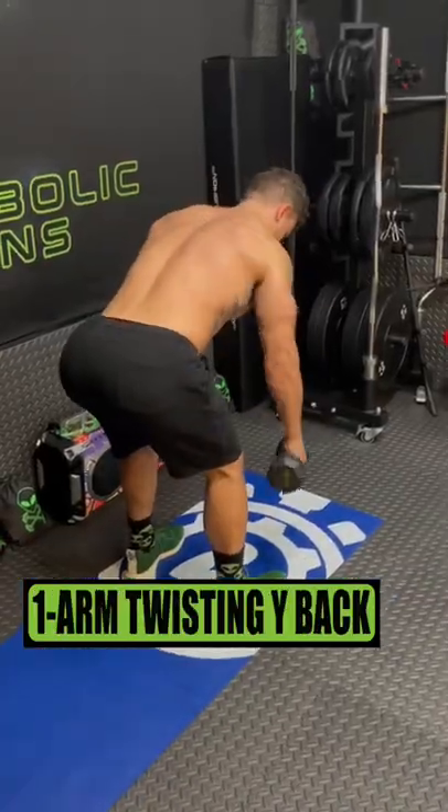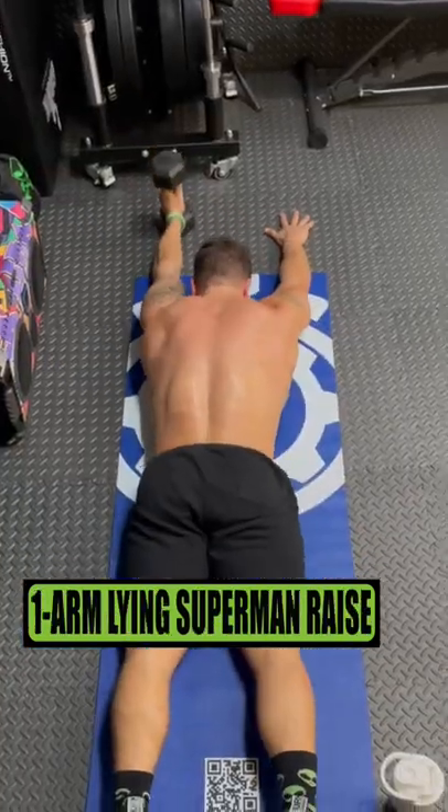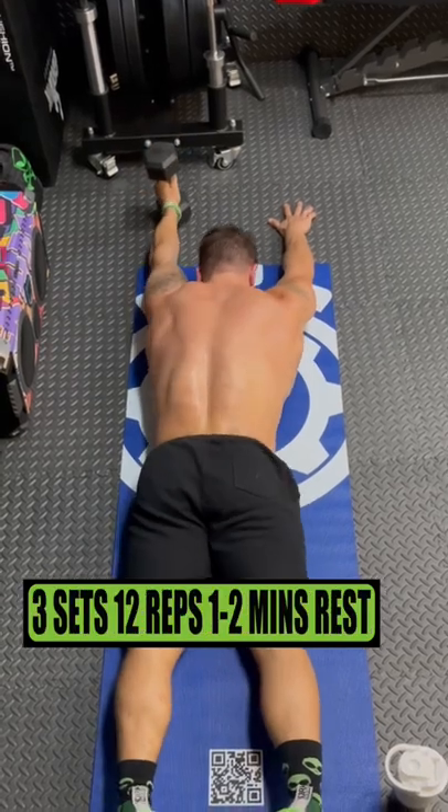Do one arm twisting Y-backs for 3 sets of 12 reps, resting 1 to 2 minutes. Do one arm lying superman raise for 3 sets of 12 reps, resting 1 to 2 minutes.